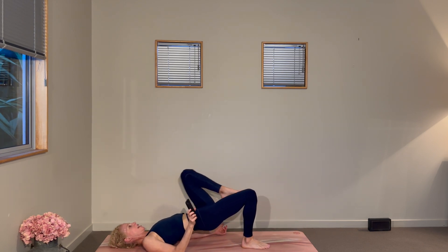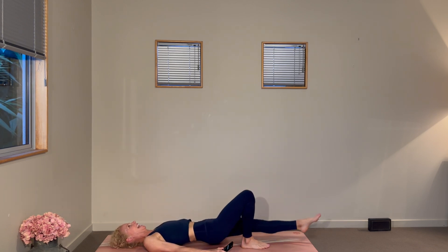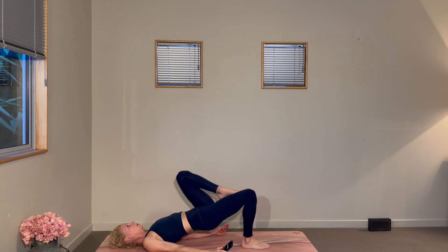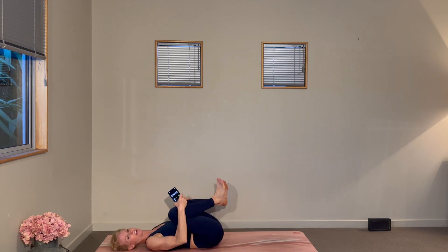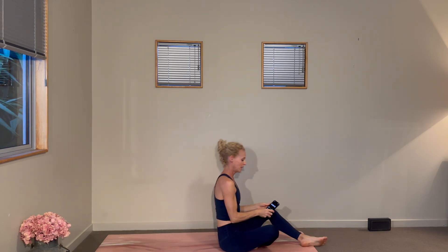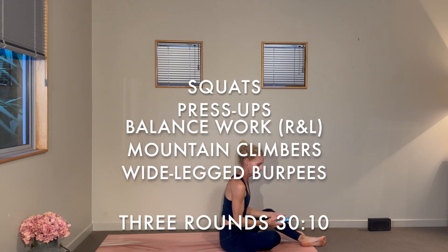So strong through that right side — you may notice the difference between your right and left. Breathe through that difference. Last five, four, three, two, one. Fantastic work through the glutes — hug the knees in and rock side to side. We can move on to our squats. Our first round of squats are going to be jumping jack squats, just like it sounds but we're adding the arms — low impact.